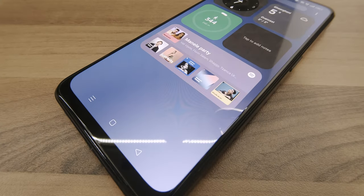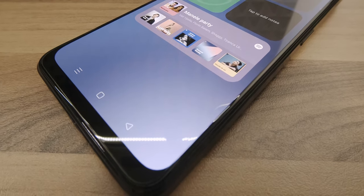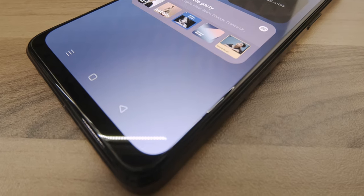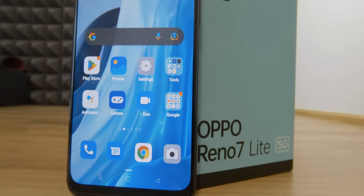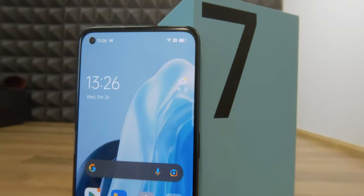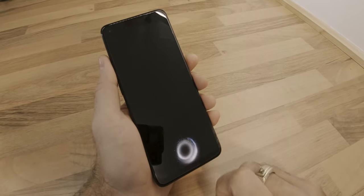With a resolution of 1080 by 2500 pixels, the display has a flat glass surface with solid curves around the edges and comes with a pre-applied plastic screen protector. The bezel at the bottom is slightly larger than around the edges, and the selfie camera has a punch-hole design. The under-display fingerprint sensor has good responsiveness and an easy-to-reach location.